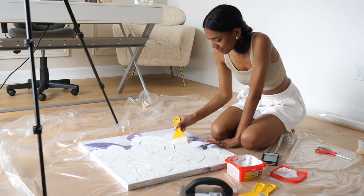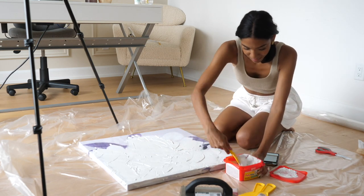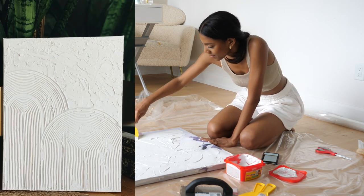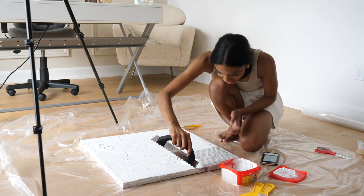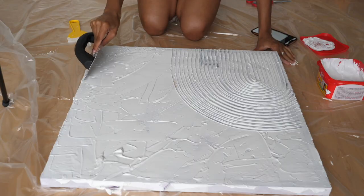You want to apply the plaster pretty thick so you can get that texture and create your chosen design. I came across a design online that I really liked, so I decided to try to replicate it. I used the trowel to create those lines following my inspo pic and just adapted it to my canvas since it was a different shape than the inspiration picture.